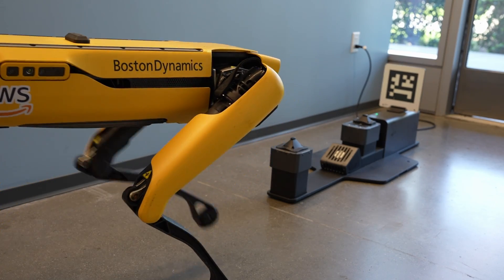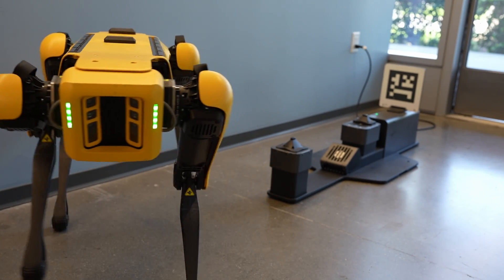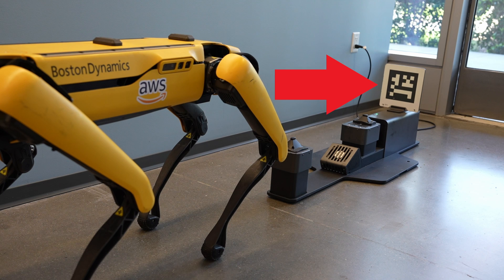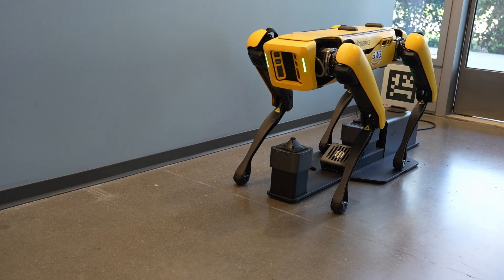When it needs charging, you can plug the battery case into the wall, or you can use the docking stand. To use it, you point the robot in a direction where it can see the April tag attached to the docking stand. Then you enable the docking feature and watch the robot settle down to charge.